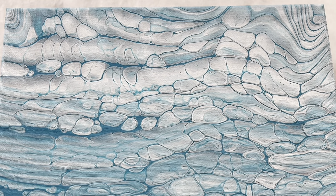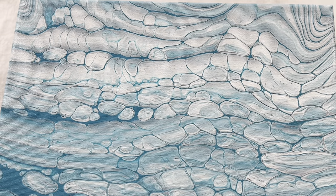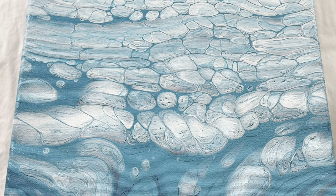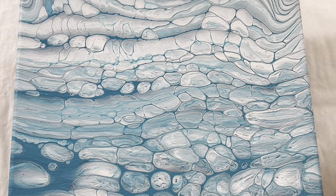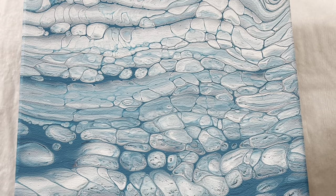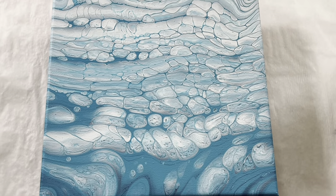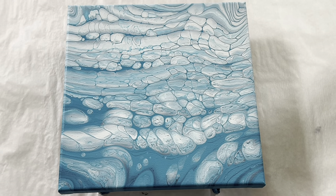Coming up immediately after this video is a trailer for the Fluid Art Experience, happening in April in Seattle — lots of artists getting together to teach you their special tips and tricks and how they do what they do. Stay tuned for that trailer, or check out FluidArtExperience.com for more information. That is it for me for today. I hope you all have a beautiful day — now go make some art. I'll see you next time.